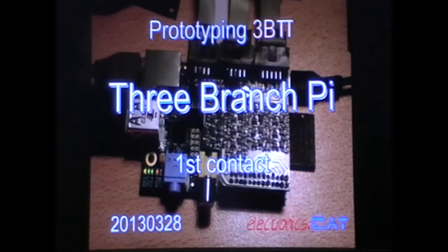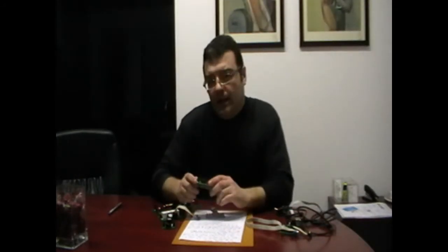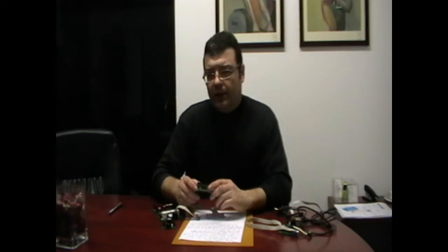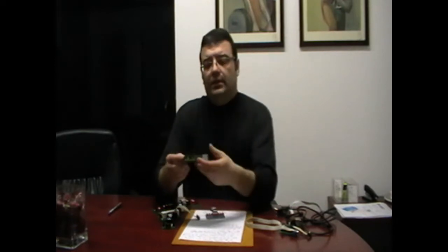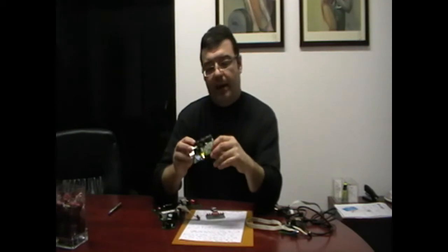Prototyping 3BPi, the 3-Branch Pi. First contact. Hi, this is Jordi Benefra at electronics.cat. This is the first video of 3BPi, the 3-Branch Pi.